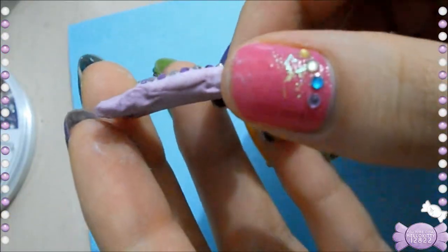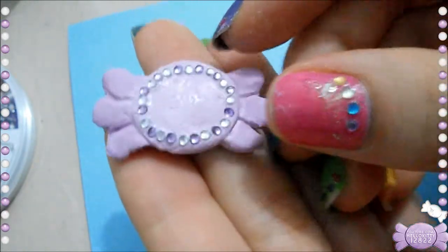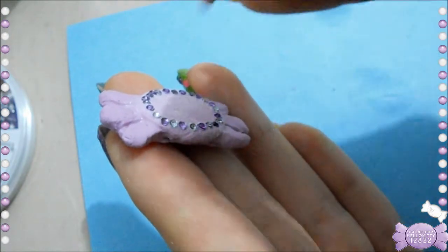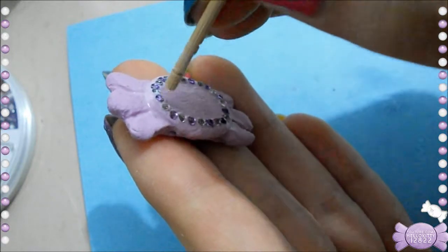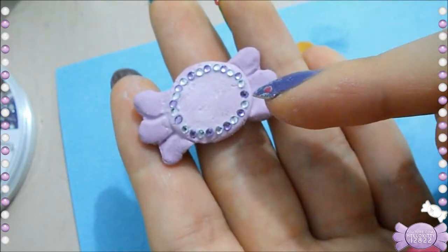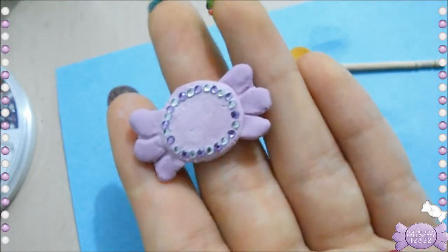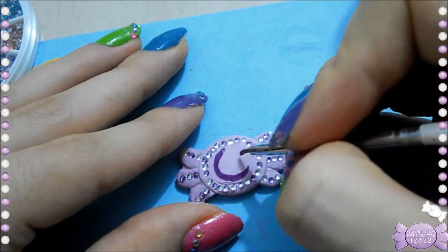After I've placed everything I'm just going to smush the rhinestones in to make sure they're well placed. You can also make the dents before you place the rhinestones — make the dent and then place the rhinestone — or do it the opposite way: place the rhinestone and then dent it inside. I did three lines of rhinestones on the sides.